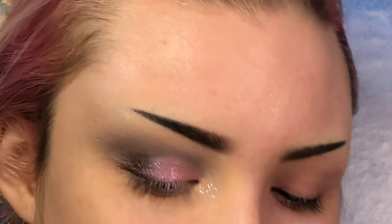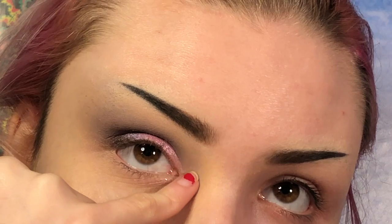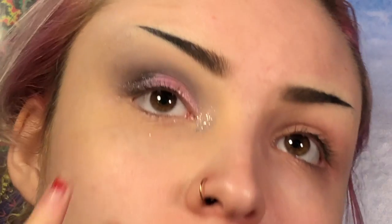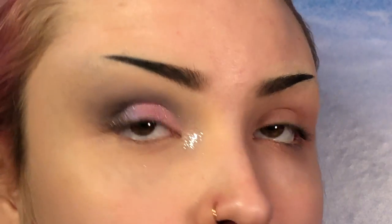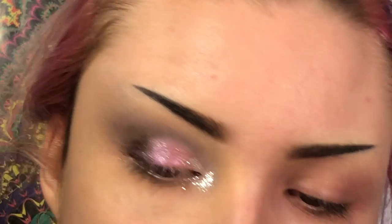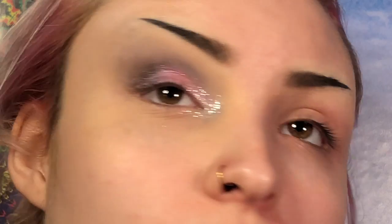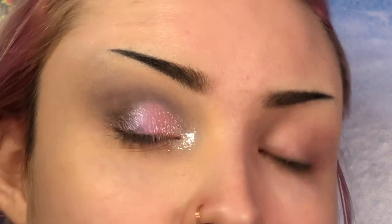Alright, I already had some on my finger because I swatched it earlier. So now I'm actually going to go in with Frostbite. I'm going to drag it on the lid a little bit. Now I'm going to wipe off my finger and take Rosy Haze and see if I can put any of that pink pigment over this glitter just to blend together a little bit more. I think I blended a little bit.